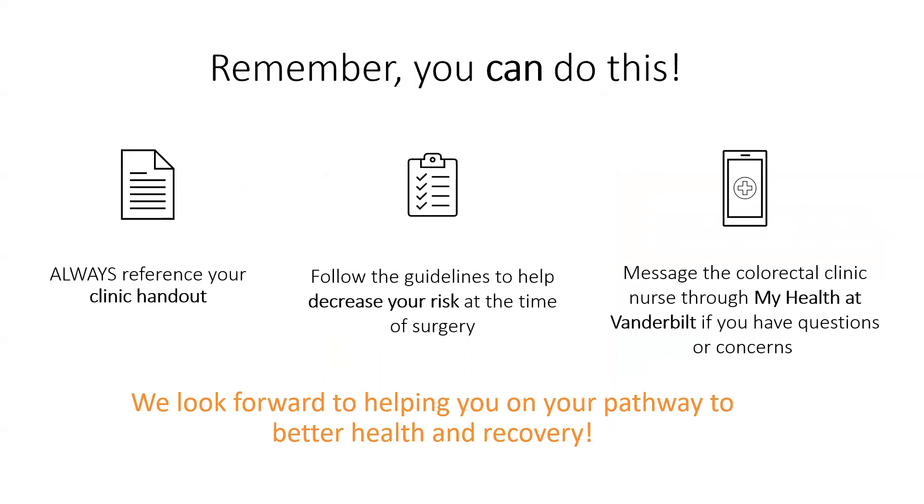Remember, you can do this, and this is something we're doing in the best interest of your health. Always reference your clinic handout and follow the guidelines to help decrease your risk at the time of surgery. Please feel free to message the colorectal clinic through My Health at Vanderbilt if you have questions or concerns. We look forward to helping you on your pathway to better health and recovery. Thank you.